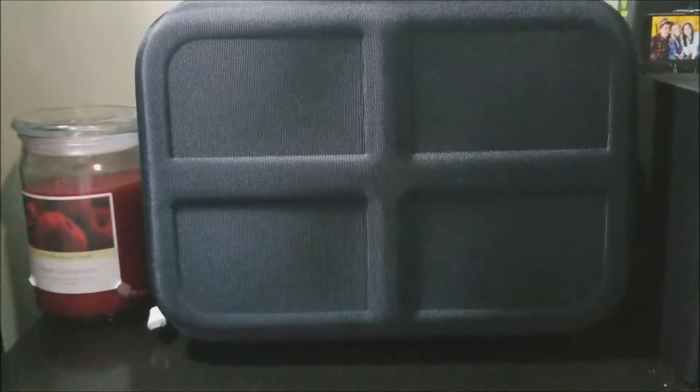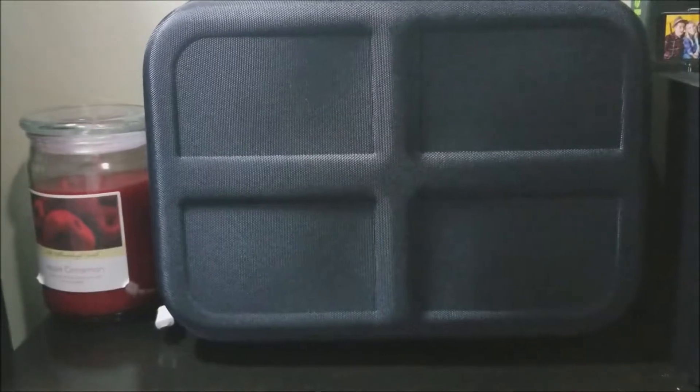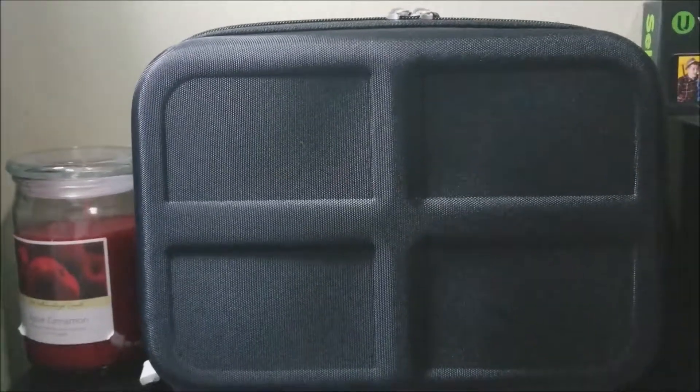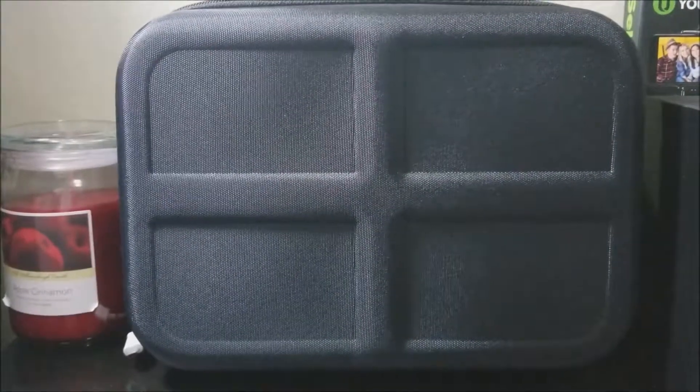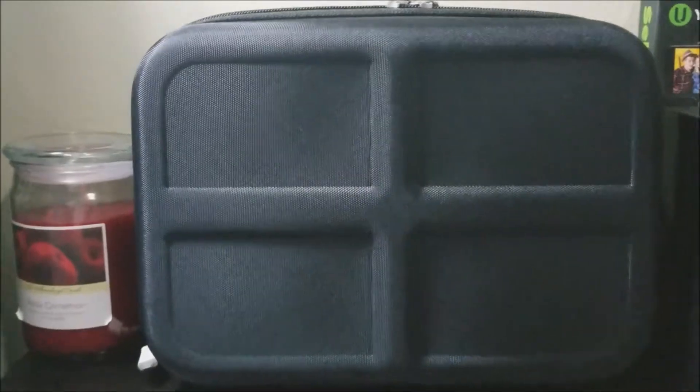Hi everyone, today I'm going to be unboxing the Deluxe case for the Nintendo Switch system. This is more for traveling, so you can take everything with you — you can take the dock, the Nintendo Switch system itself, the cables, some extra controllers and games.